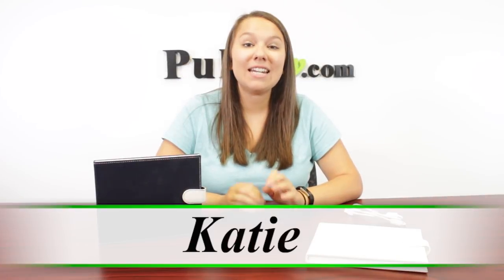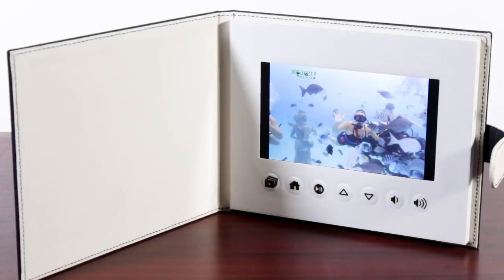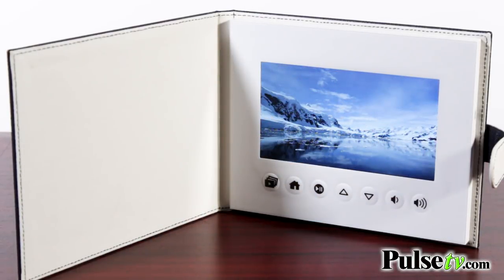Hey, it's Katie bringing you today's deal on the Didit Digital Video Album. This is going to be great if you're someone who has all those pictures on their phone and never has any idea what to do with them.